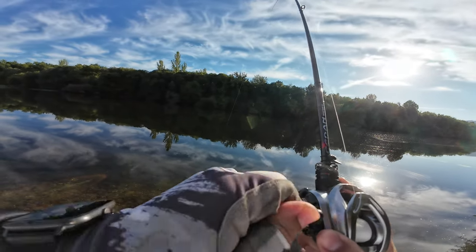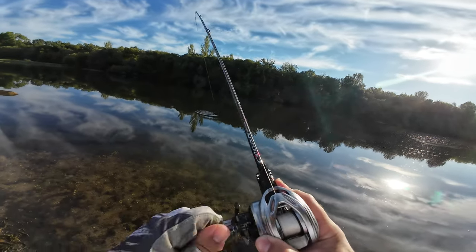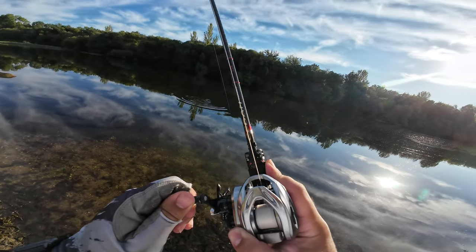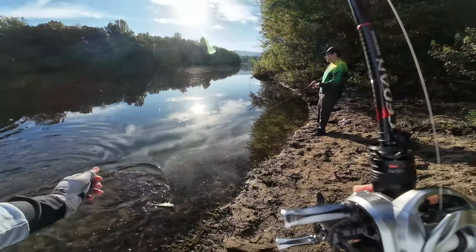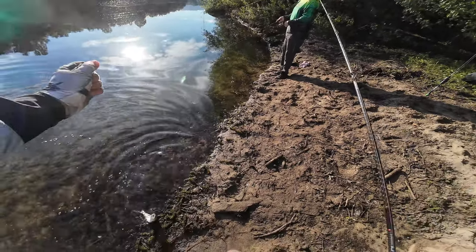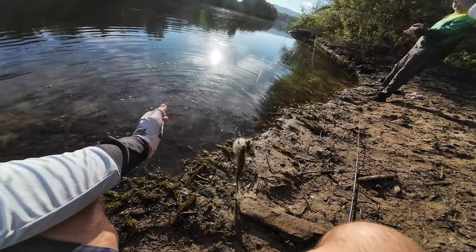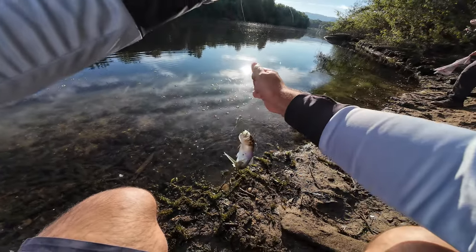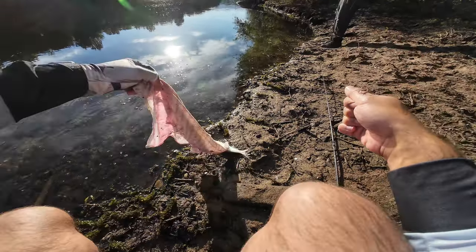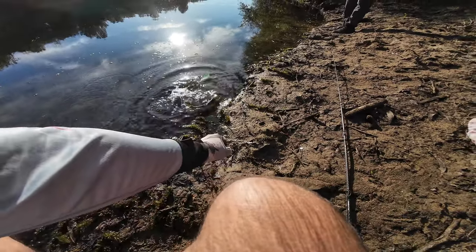Another one! Now you can see the solid tip of this rod in action, just keeping the fish pinned. Even though it may cost you some hook sets, it will keep the fish properly hooked. This one is special.